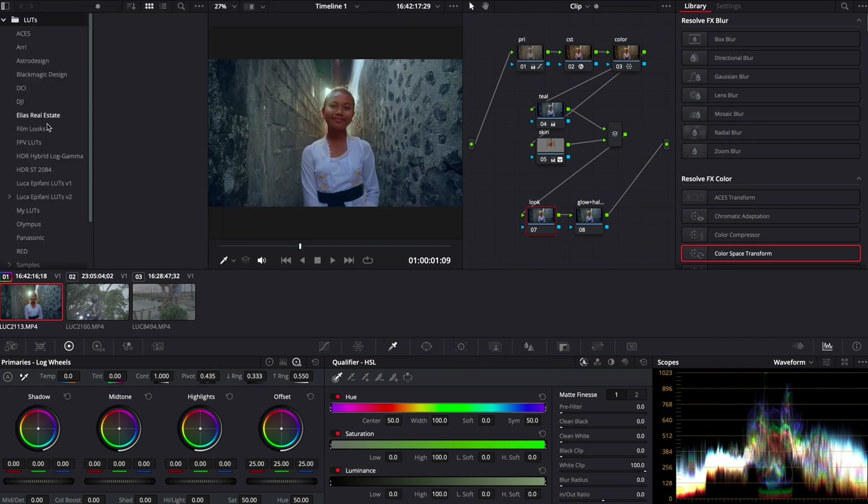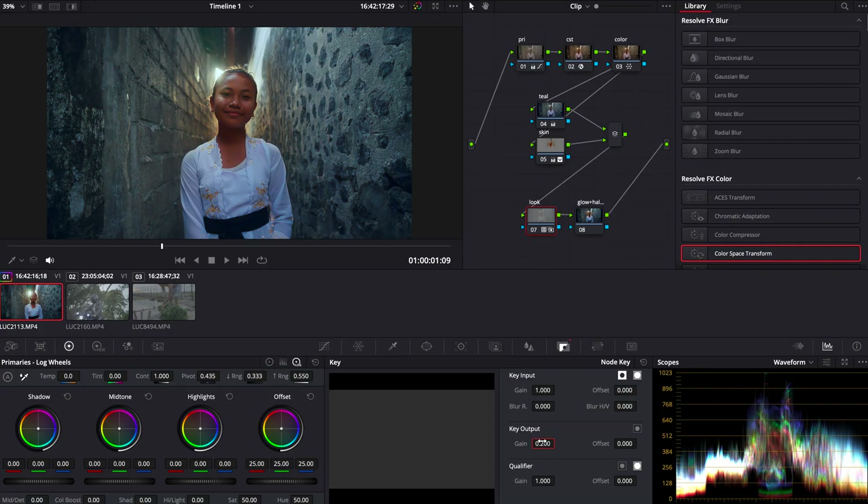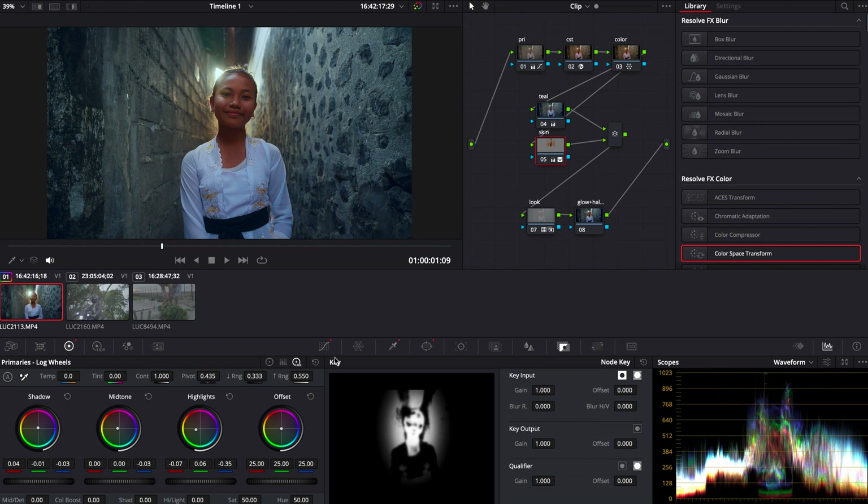Now hopping into our film look node. What we're going to do here is add one of the most famous film looks, which is the Kodak 2383 from DaVinci Resolve. Go into your LUTs and scroll down until you see the folder 'Film Looks', scroll down to the bottom — 2383 D60 is usually the one I like to use the most. Once you drag it, it's going to look absolutely horrible, so make sure you go into your opacity and just bring that down to 0.2 or 0.3 — usually that does the trick. So I just add this LUT at 0.2 to 0.3 depending on the footage, and it's pretty much done.